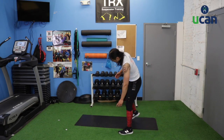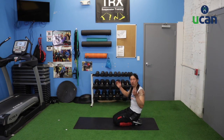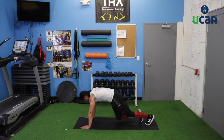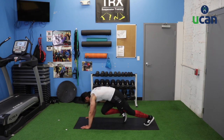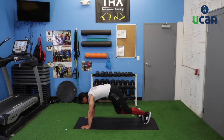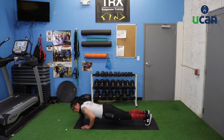Push-up climbers back down to the mat — two more exercises left. You're here for a reason, you knew what you were getting into joining this workout. The finish line's almost in sight. Push-up climbers: 4 climbers, down for a push-up, 4 climbers, down for a push-up — 1, 2, 3, 4. Less than 10 seconds left.